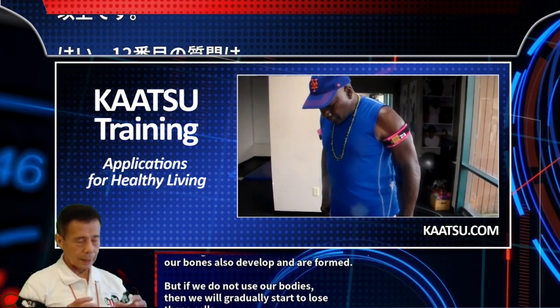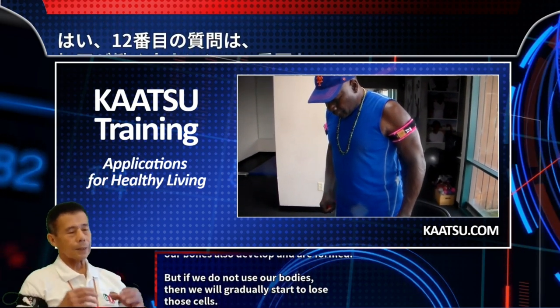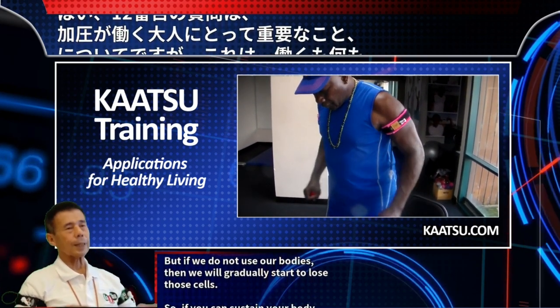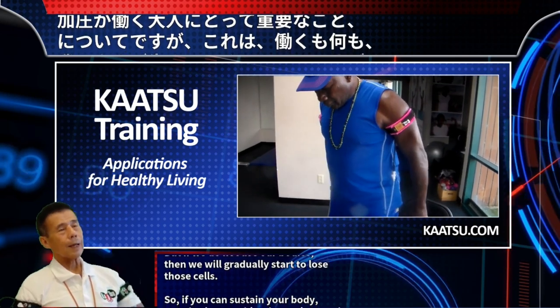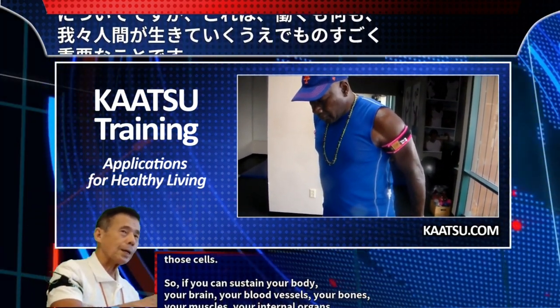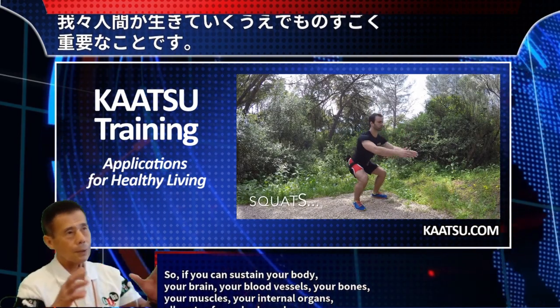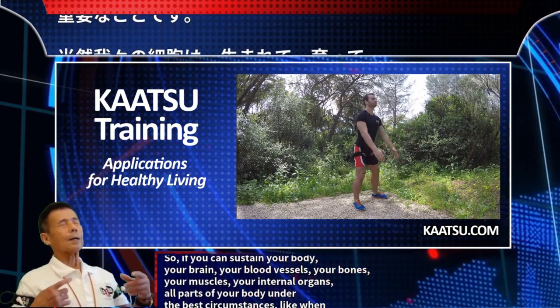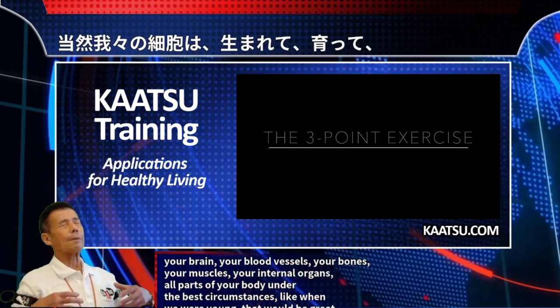But if we do not use our bodies, we will gradually start to lose those cells. So if you can sustain your body — your brain, your blood vessels, your bones, your muscles, your internal organs — all parts of your body under the best circumstances, like when we were young, that would be great.